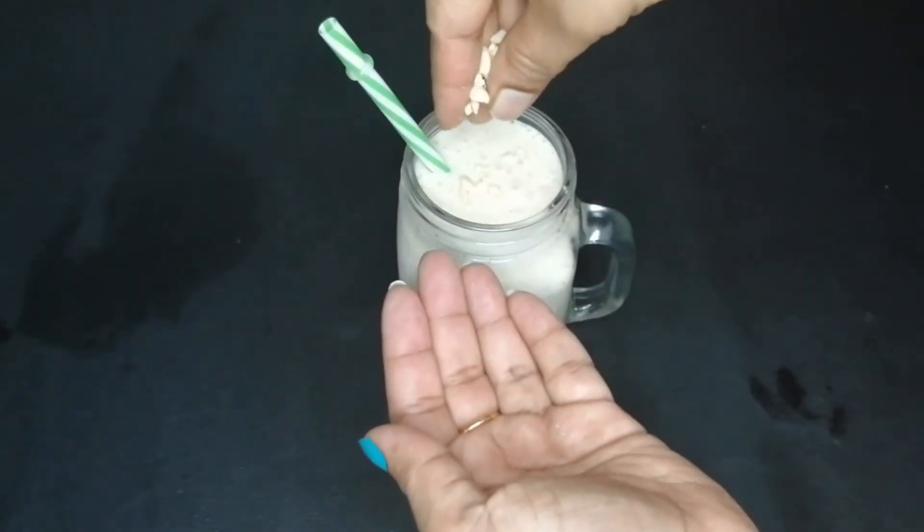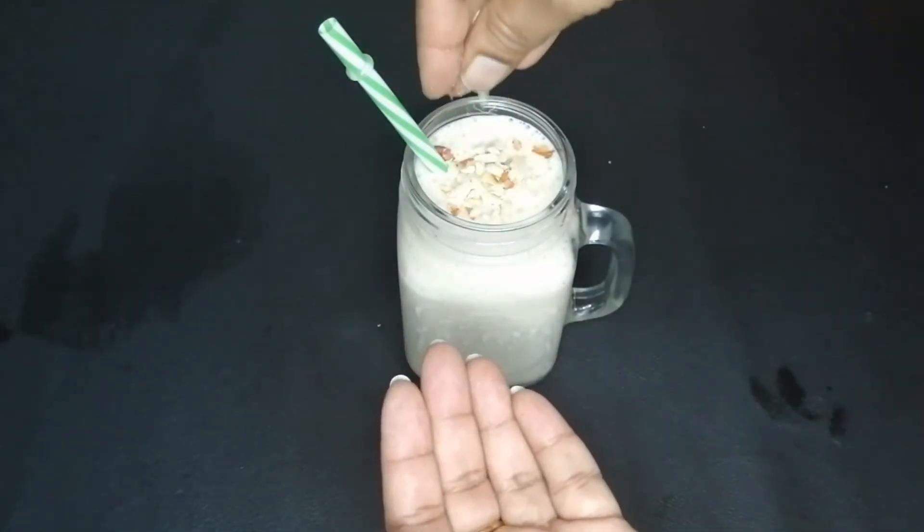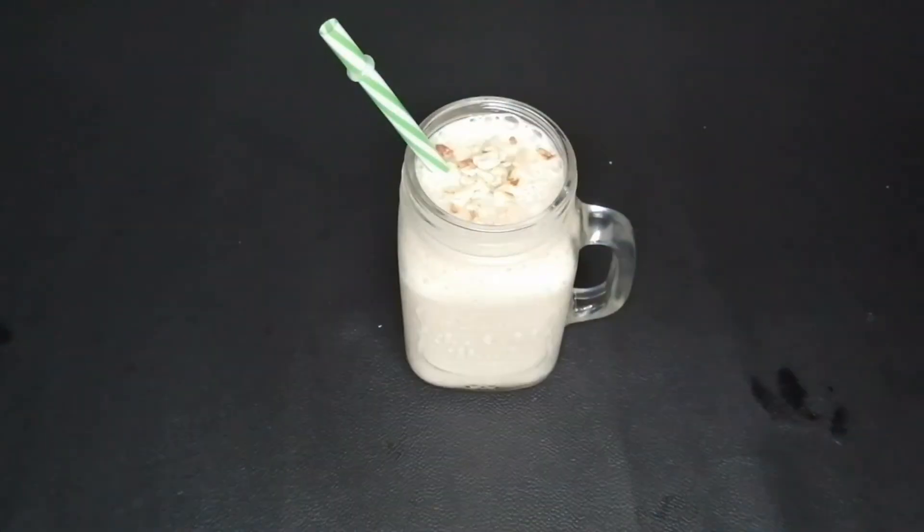This is our Sharjah Shake. We are ready for this.